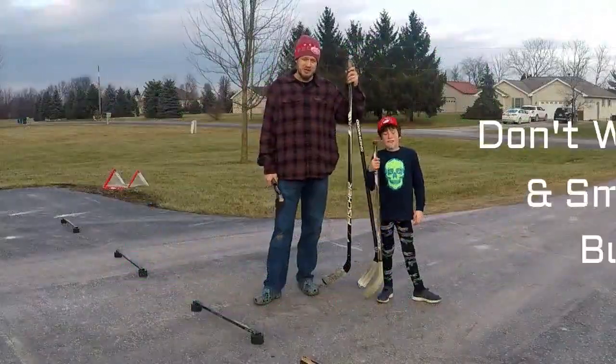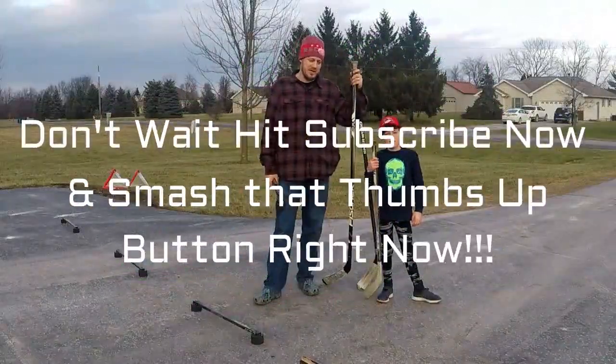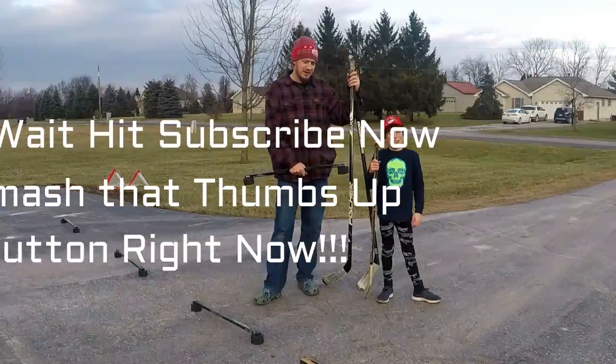Welcome back to the PNN Project Channel. Today we're moving from snakes and going to hockey.